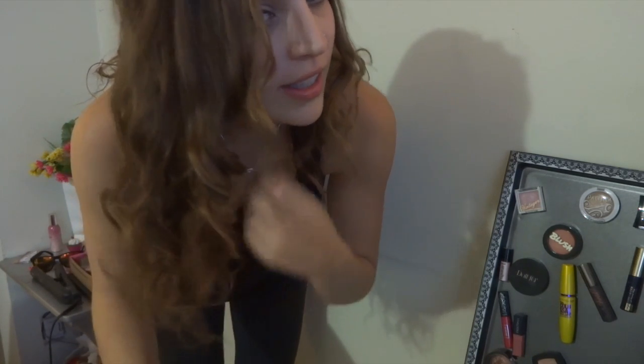Hi guys, my name is Heidi Cardozo and welcome back to my channel. Today I'm going to show you how I got these gorgeous curls without using a straightener, which can be really damaging to your hair. This is really simple, really easy, and really inexpensive, so keep watching so I can show you how I got these gorgeous curls.